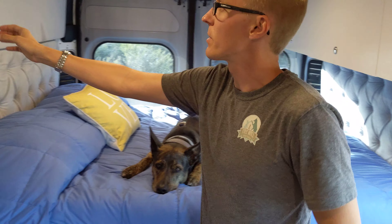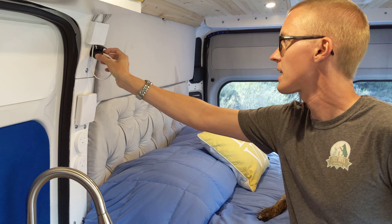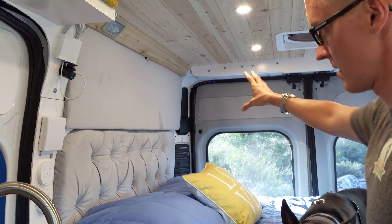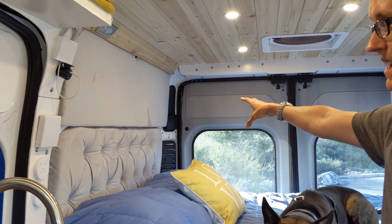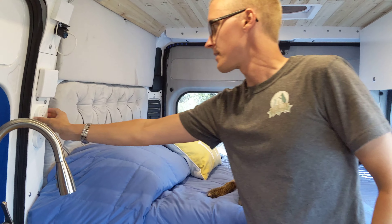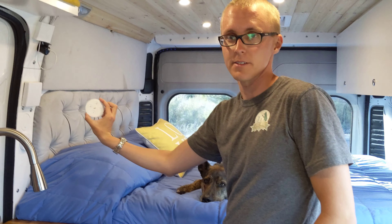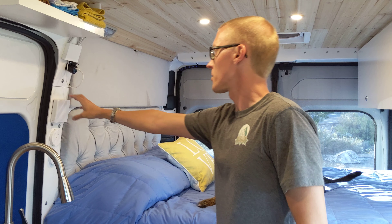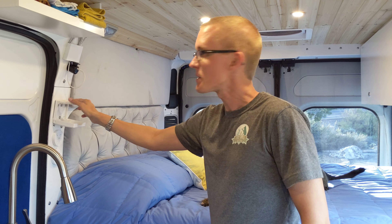On either side we have cables for charging our cell phones. Hillary's is on this side, you can see it here. Mine is over there. We also have these pucks for turning off and on the lights — they're just magnetized in. And we also have cup holders in case we want to have a beverage while we're in bed.